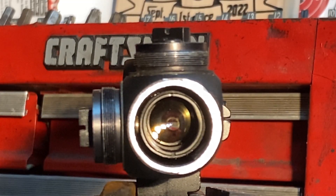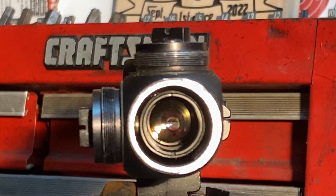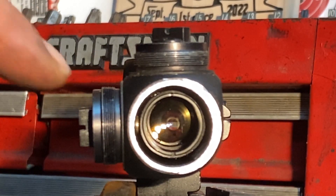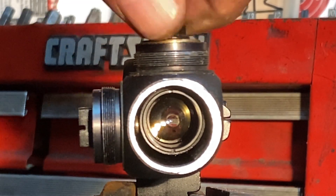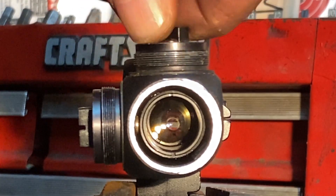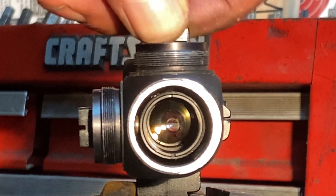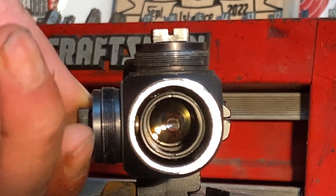A couple things that I thought would be of interest here. If you look inside the scope body, you can actually see there's a small tube within the body of the scope. That small tube contains lenses, but more importantly it also contains the crosshair or reticle. If we were to move this up or down, we're actually moving the crosshairs, which changes your point of impact. You can see these knobs — all they are is screws that are moving that back and forth.